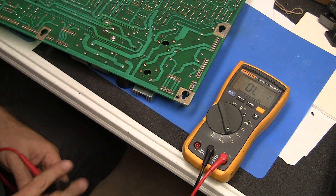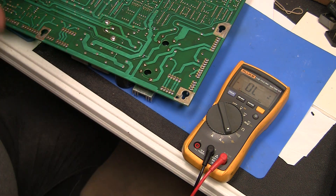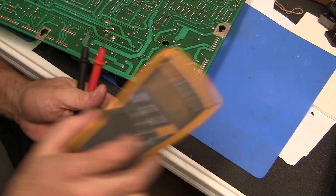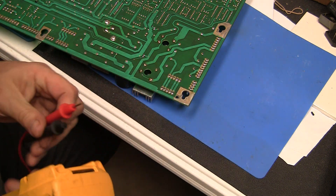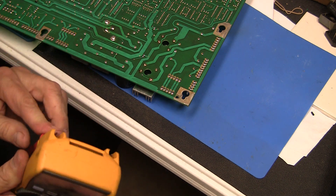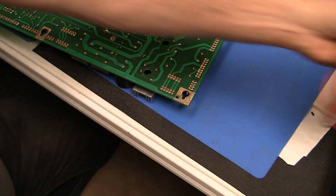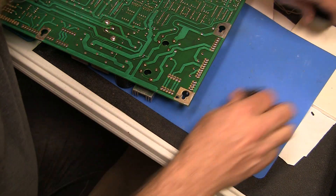You could go through your whole game and you don't even have to take anything off the motherboard to check, usually. You can check these things in circuit and they should work okay. So there you have it — a quick way of testing bridge rectifiers.